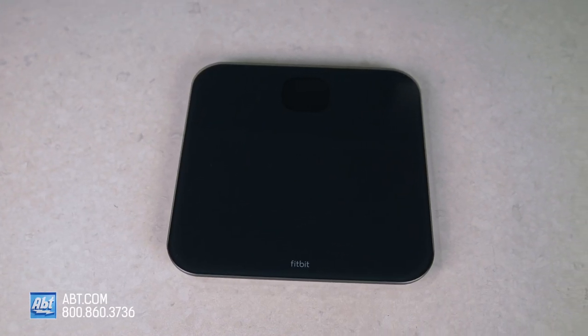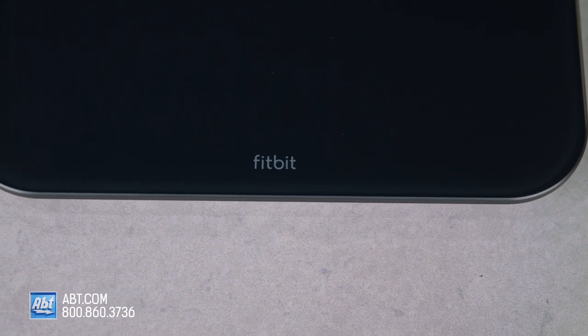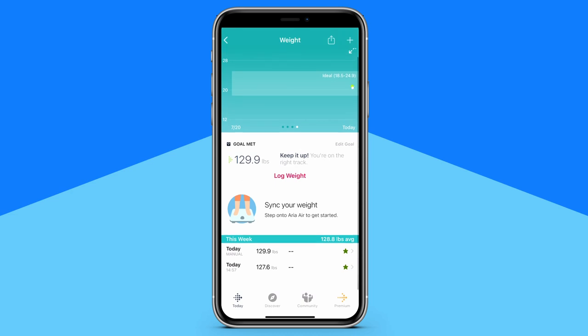With the Fitbit Aria Air Bluetooth Smart Scale, you can set goals, track progress, and get a more complete and accurate picture of your health and fitness. It tracks more than just weight by showing your BMI, or body mass index, in the Fitbit app.